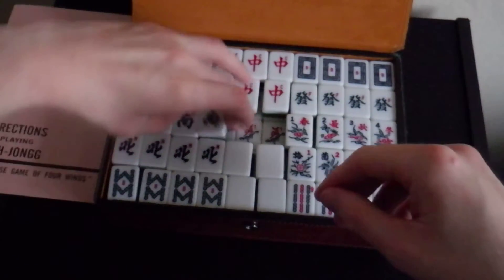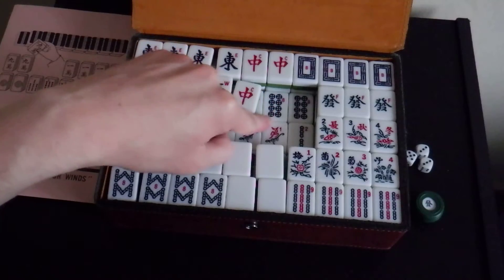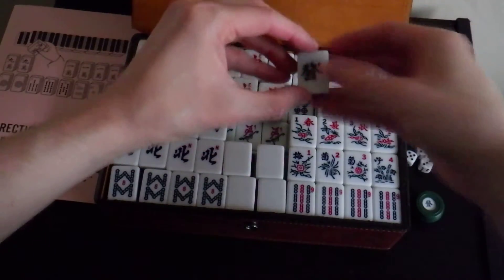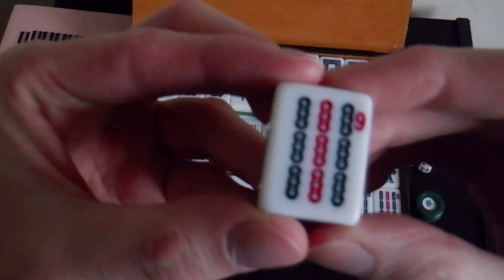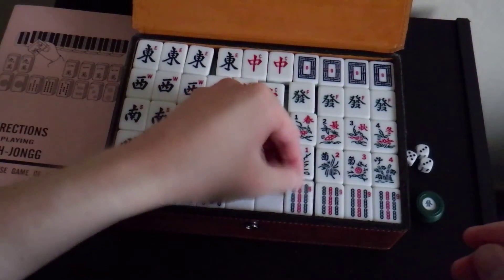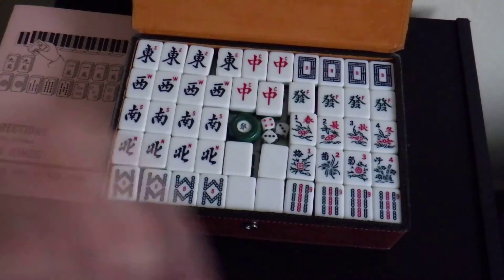And here are the circles. This set goes along the two-colour design — some sets have three colours but this one just has two. So that's all for this video, see you next time.